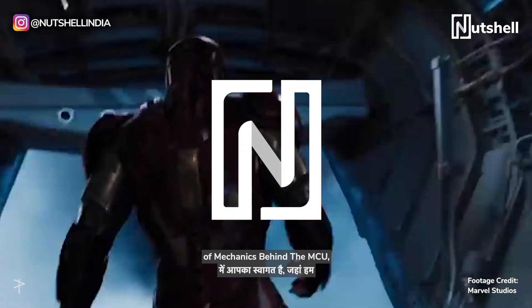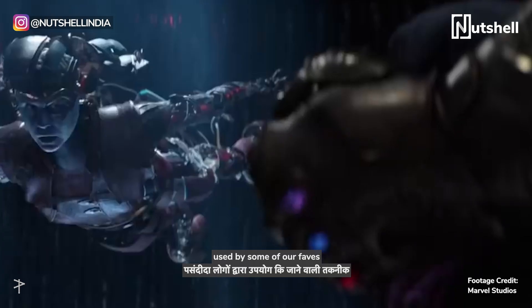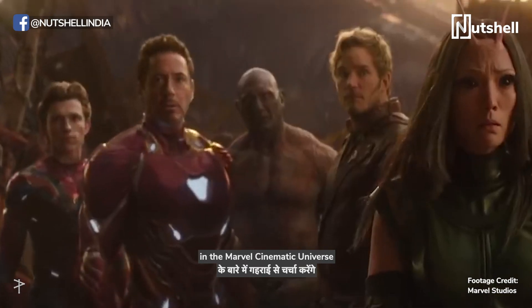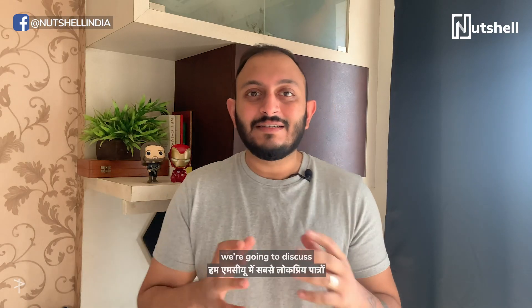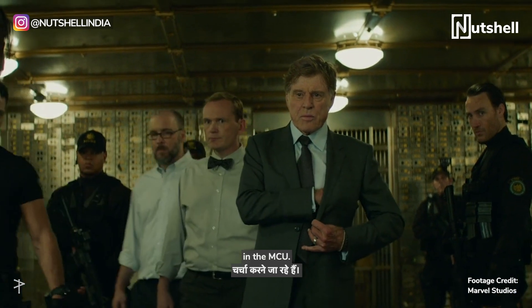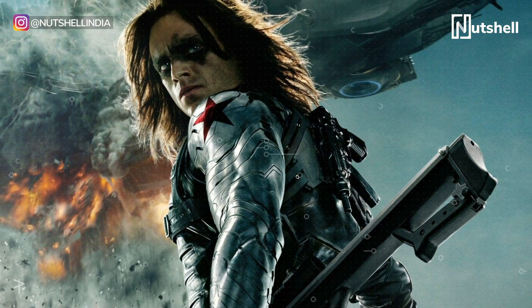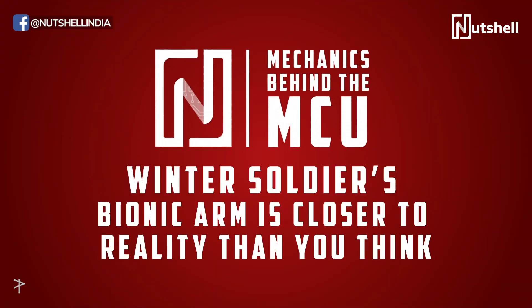Welcome back to another edition of Mechanics Behind the MCU, where we deep dive into the tech used by some of our faves in the Marvel Cinematic Universe and go through the real-life counterparts. For this episode, we're going to discuss a pretty big feature of one of the most popular characters in the MCU, Winter Soldier, and how his bionic arm is closer to reality than you think.